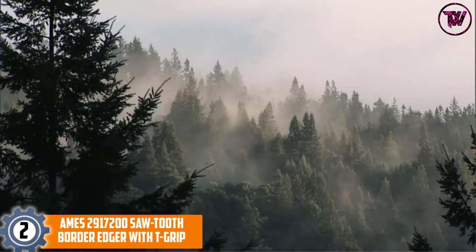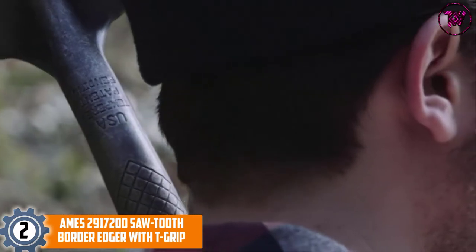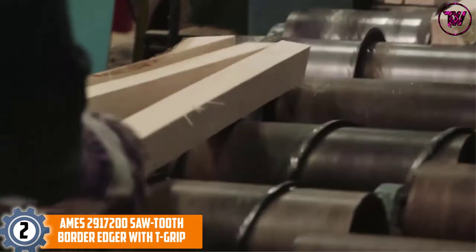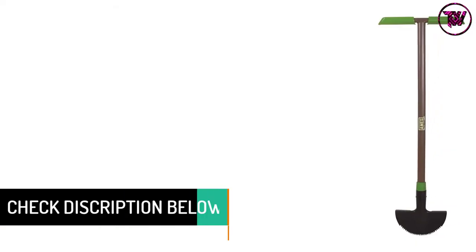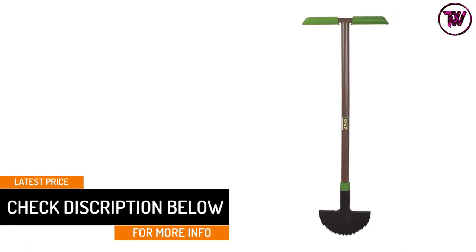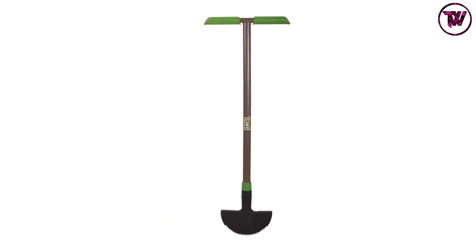At number 2, the Ames 2917200 Sawtooth Border Edger with T-Grip. Enhance the overall landscape of your garden with this smartly designed edger. It easily creates clean borders around walkways and beds for a more clear landscaping look, and has an arched blade design for more control. If you are concerned about the sturdiness, the handle is made of steel and is durable and super strong. It also has a unique footplate that adds consistent cutting depth for each session.